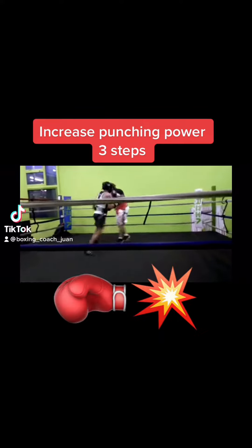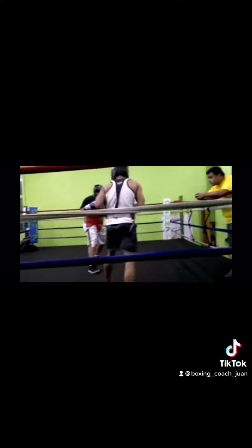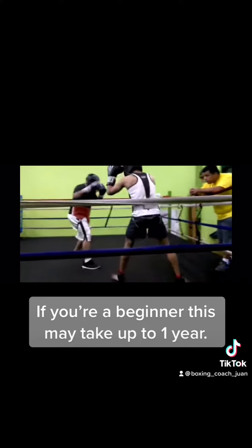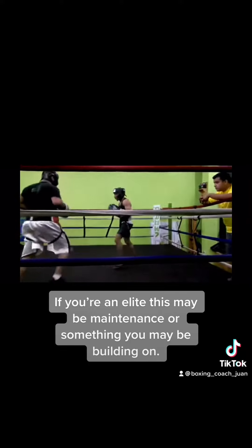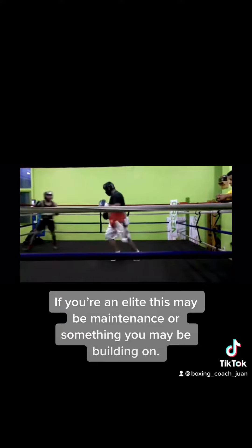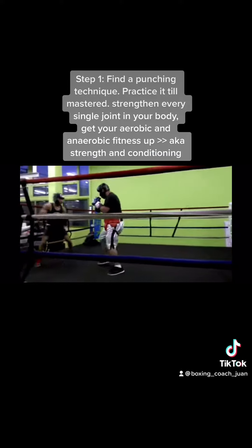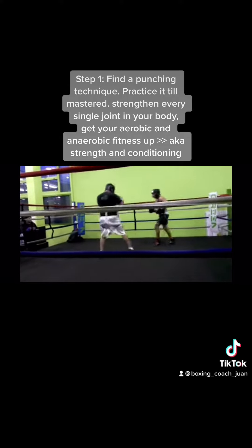Increase punching power in three steps. If you're a beginner, this may take up to one year. If you're elite, this may be maintenance or something you're building on. Step one: find a punching technique and practice it until mastered.